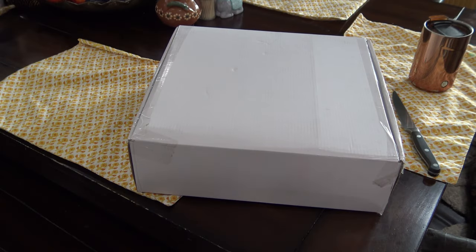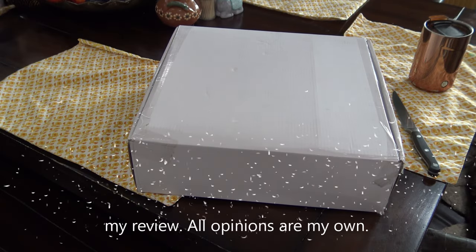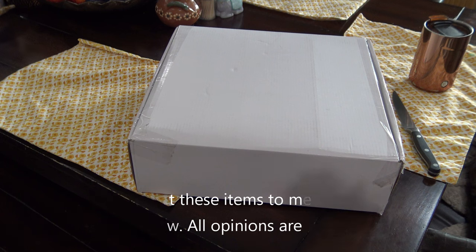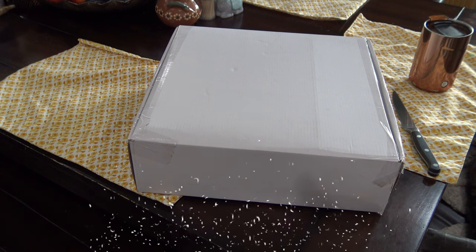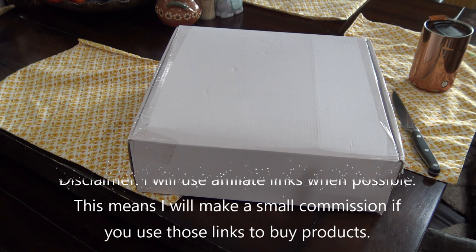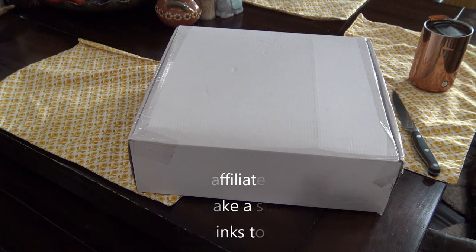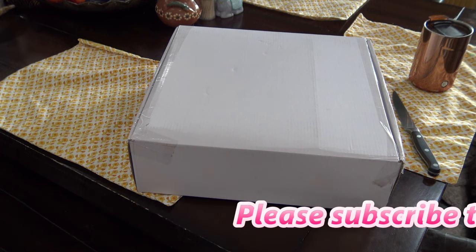Hi everyone. Today we're here in my dining room so we can get a really good look at this new storage from Diamond Press that they brought to HSN. It is a storage binder with very familiar pockets like we would see in the storage box, and I believe this also has a storage box. This bundle was sent free of charge for my review, and of course all opinions are my own. Any links in the description box will be affiliate links, which means I'll make a small commission if you purchase items through those links.